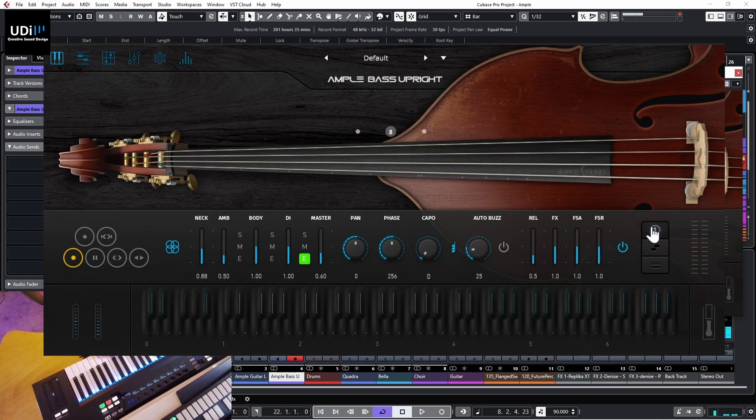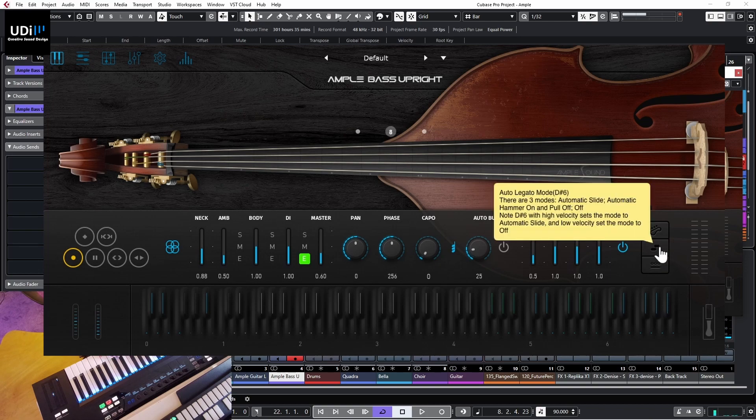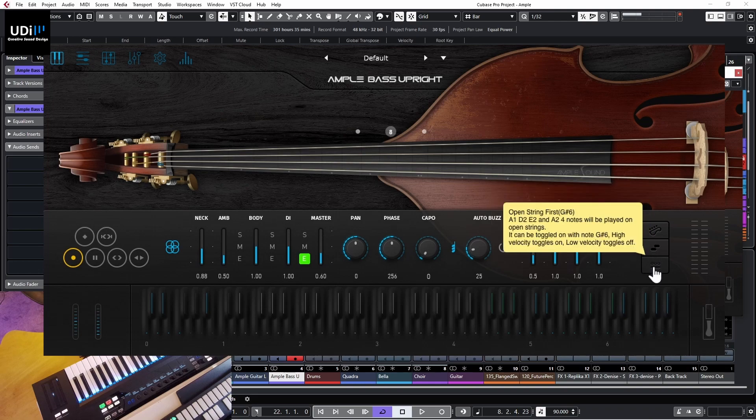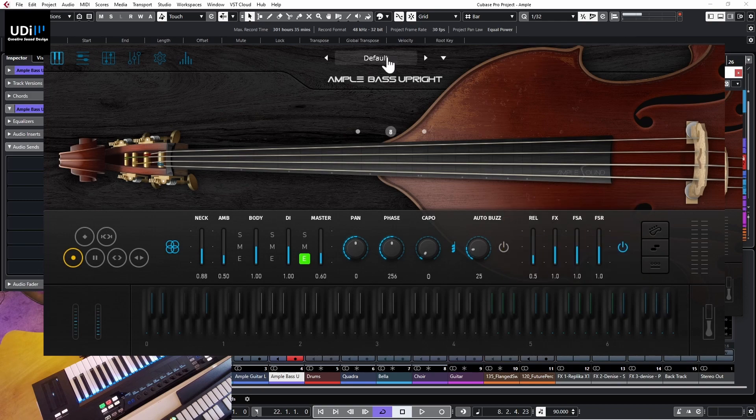Let's go back to the default. We also have auto legato mode with hammer-ons and pull-offs, which can be triggered and also programmed with MIDI. As you go deeper into virtual instruments you'll see key switches that trigger different modes - this is one of them. The last option here is open strings, which forces open strings to be used.